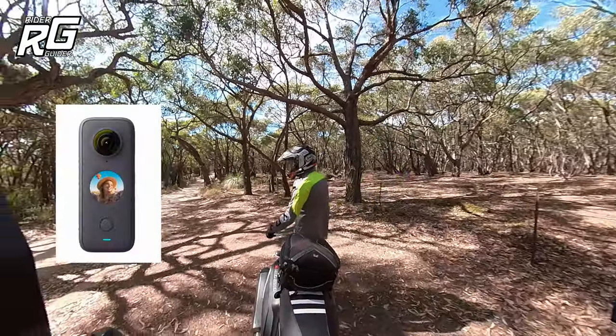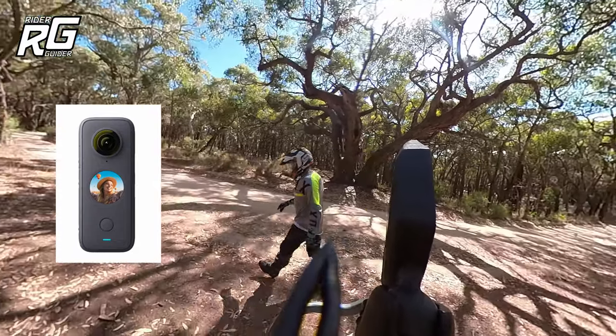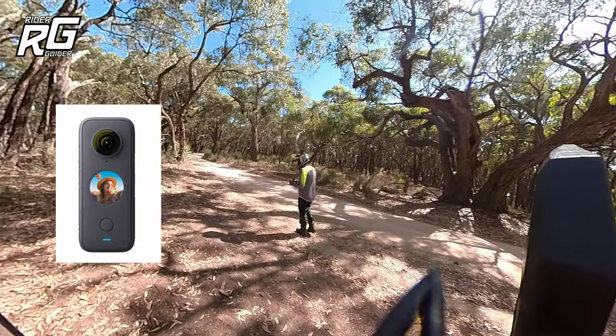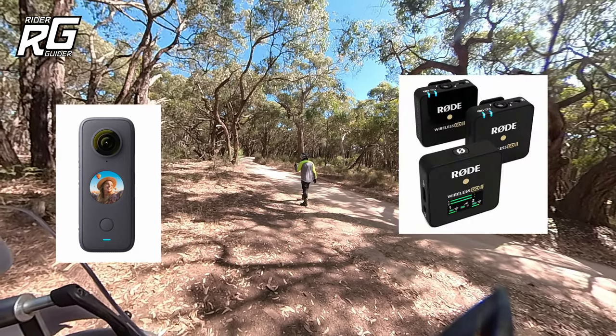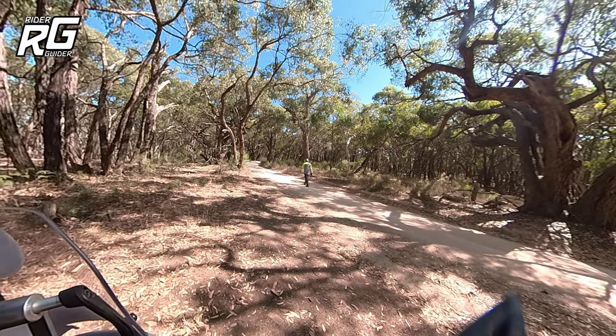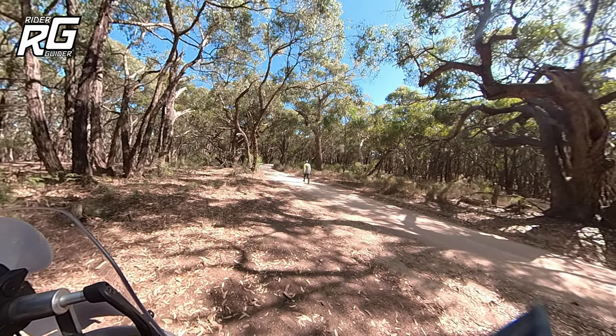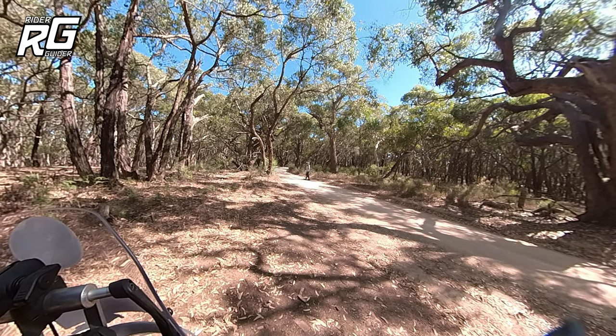I use the Insta 360 One X2 camera, and it is combined with the Rode Wireless Go. What I like about it is I can walk across here — the Rode Wireless Go plugs in and I can walk off.